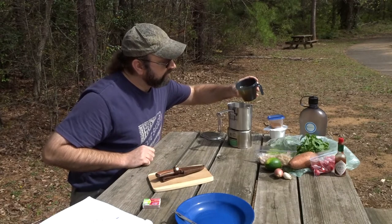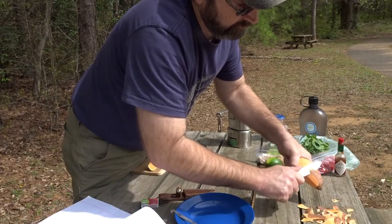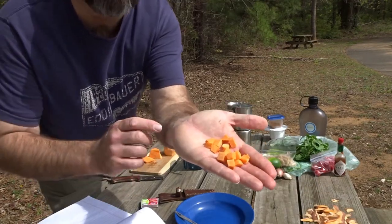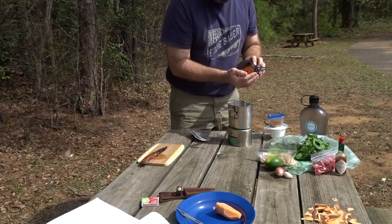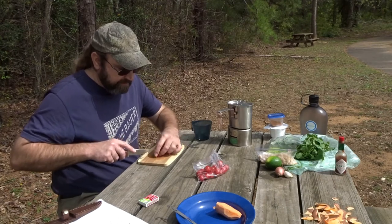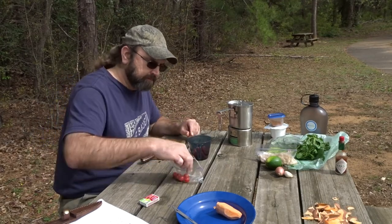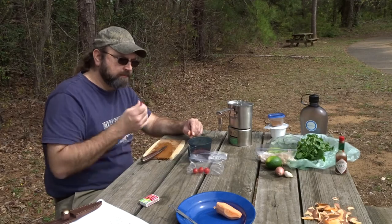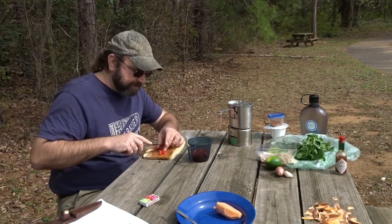Vegetable broth, one and one-third cup. I'm gonna give my sweet potato a fairly small dice like that, because we want a little bite of everything when we get a bite. One cup of diced sweet potato. Same way, we're just gonna cut these tomatoes up into little bites because we want a little of everything in each bite.